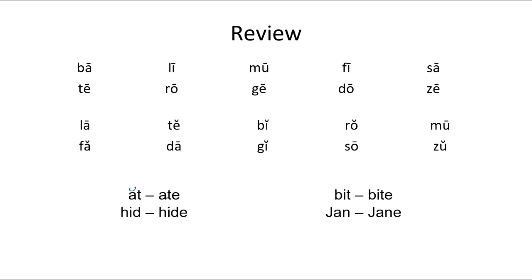This word here has two vowels — A and E. The first one's long, it gets a line. The second one's silent, we cross it out. Now we have a long A and a T sound — 'ate.' So: at, ate.